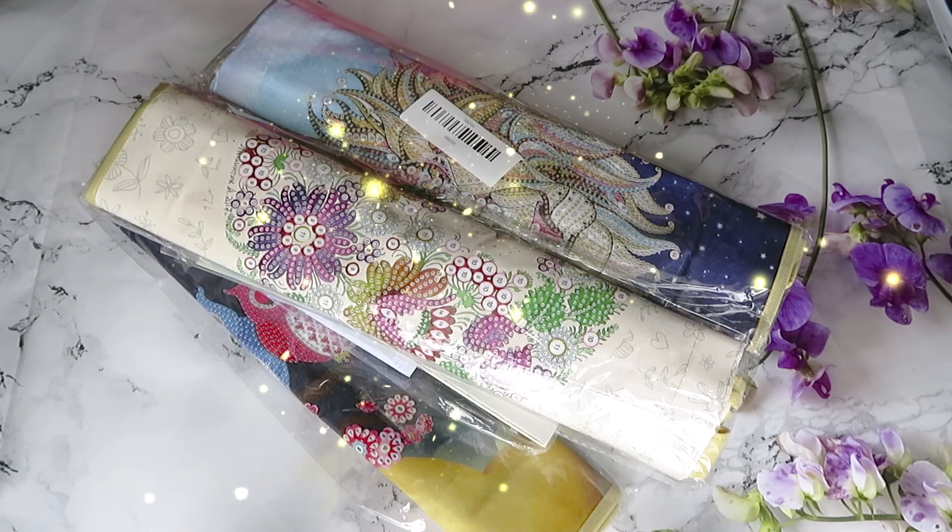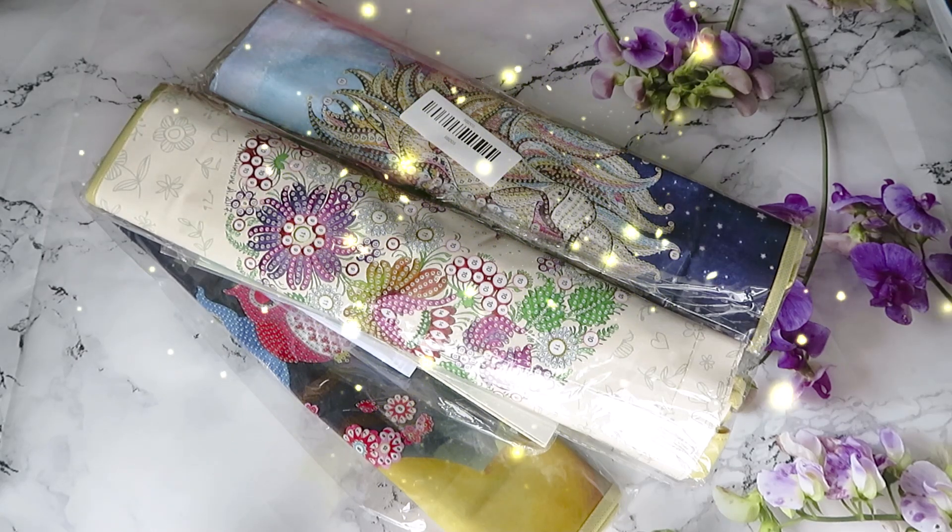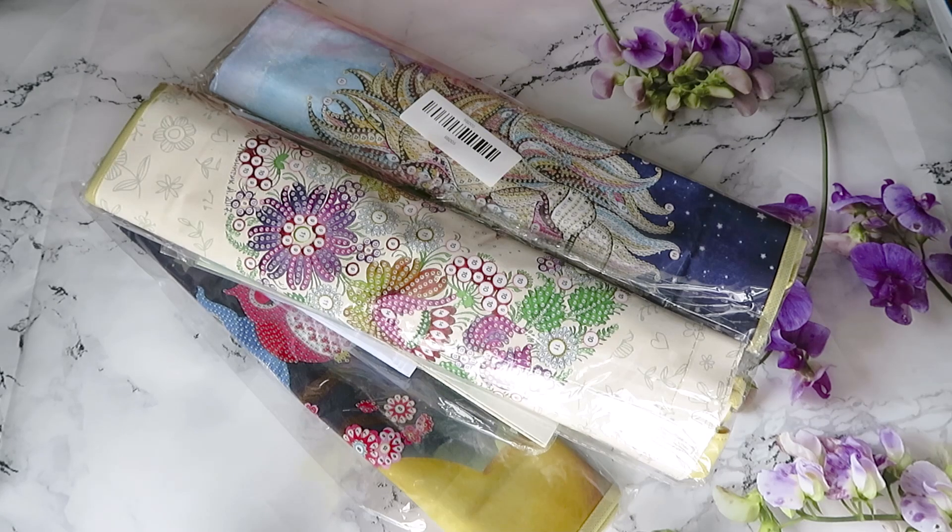Good morning everyone, it is Monday when you're watching this video, and we have a lovely package from a company - I believe it's Cool Yo. We already did a review once and I finished a first canvas that was double-sided glue, absolutely gorgeous. I will link up that unboxing and the canvas I already finished.